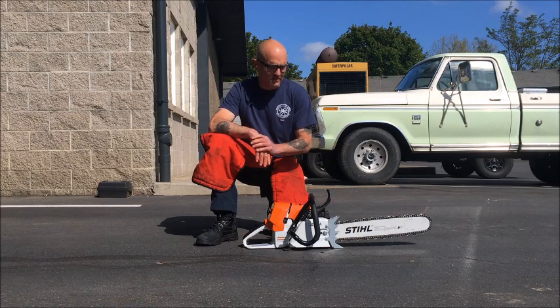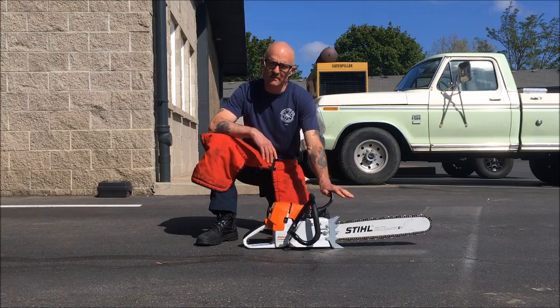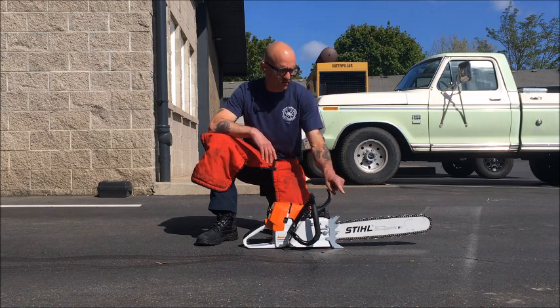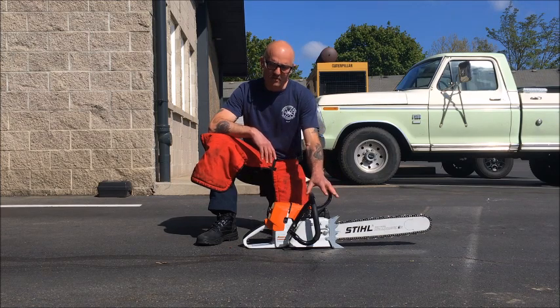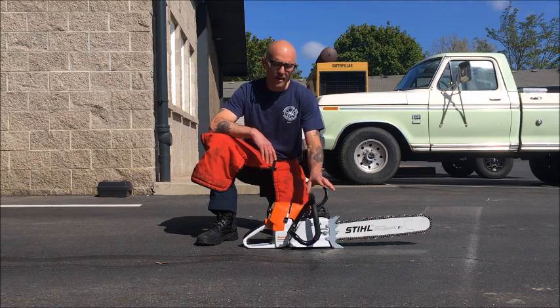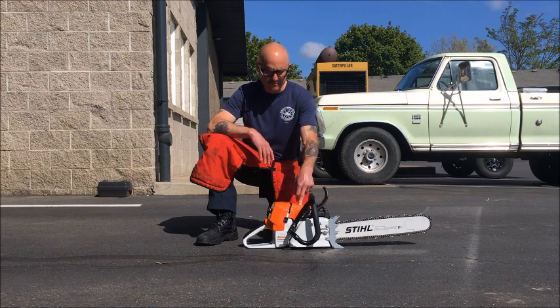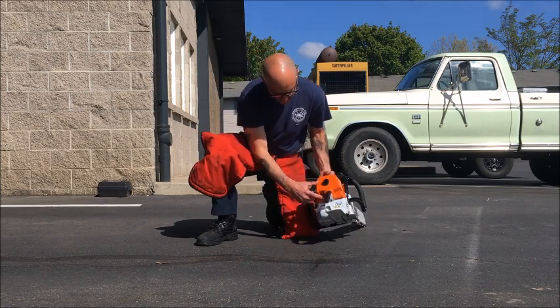A quick note on safety with the chainsaw: anytime the saw is unattended, the brake is always engaged. It's our responsibility to be familiar with our tools and have an expectation of when the chain is going to be moving and operational, especially in our starting procedure. Anytime I'm away from the saw or the saw is down, the brake is on. However, if I'm in control of the saw, I'm comfortable operating with the chain brake off. When I restore the saw, it always comes back with the decompressor switch in, brake off, and we're back in full stop.